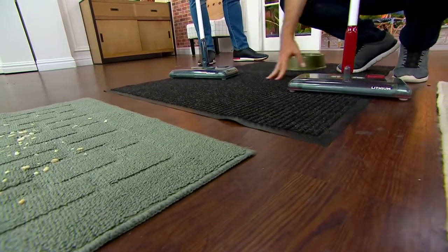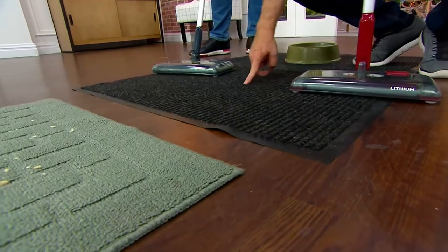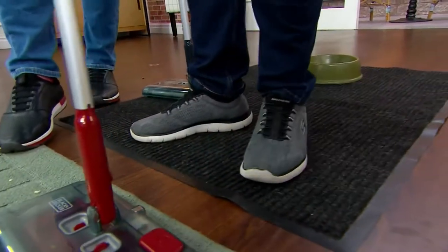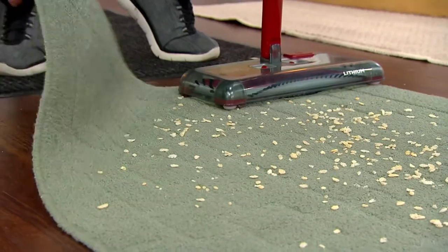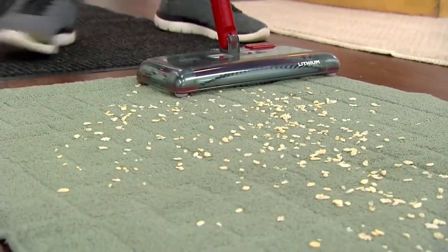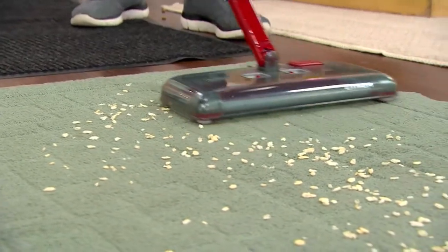I'm purposely picking all different types of surfaces. This is kind of a ribbed carpet with deep pile and it's no problem. But you could never use a vacuum on a throw rug — the problem is it would actually pick up the entire rug at the same time, it gets sucked into the vacuum, and then you hear that weird noise and you have to shut it off and pull it out, angry and annoyed.